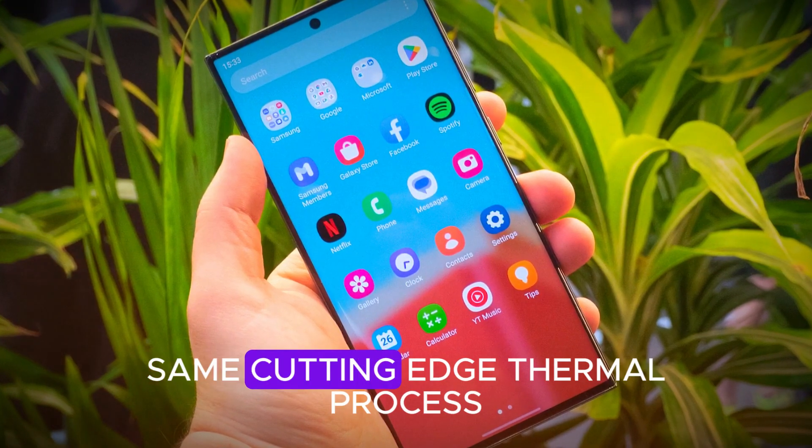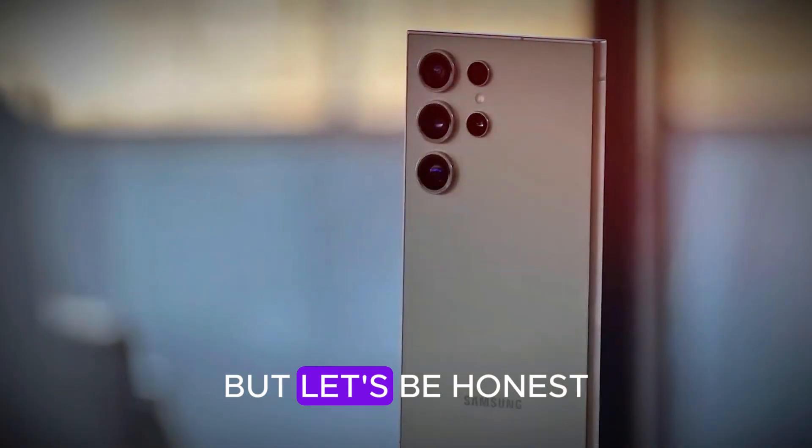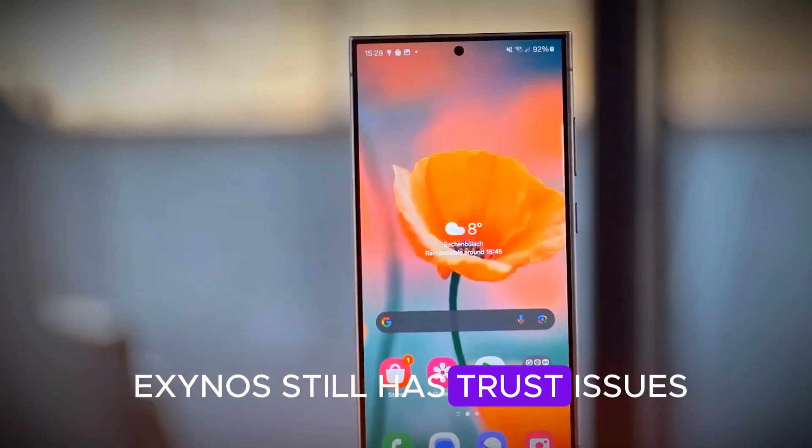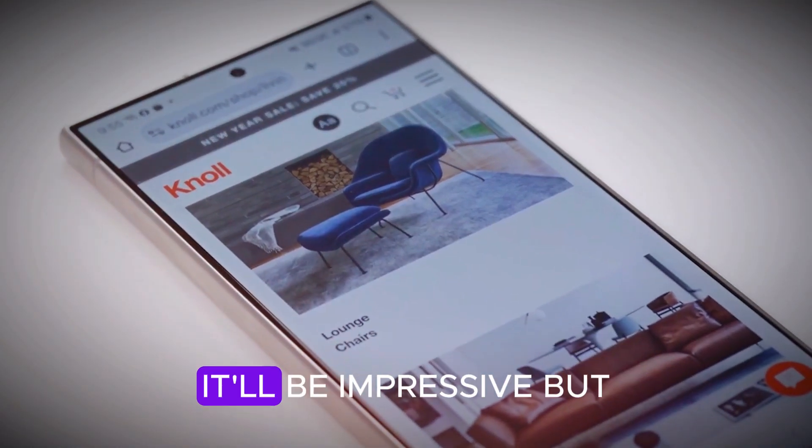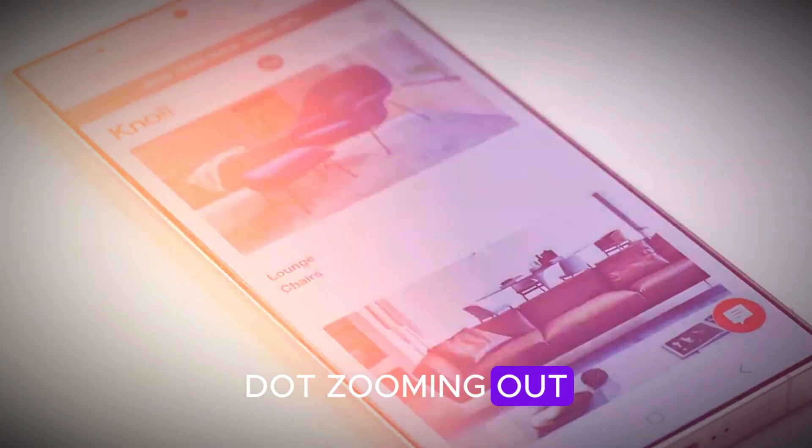Some markets might get Samsung's new Exynos 2600 chip, built on the same cutting-edge thermal process. But let's be honest — Exynos still has trust issues. If Samsung can pull off a redemption arc here, it'll be impressive, but they've got a mountain to climb.